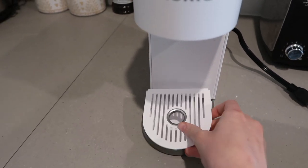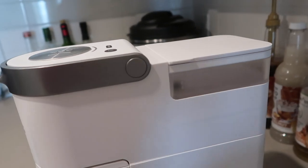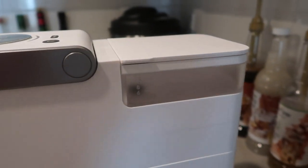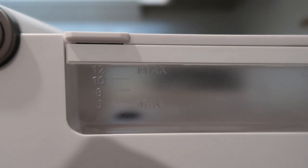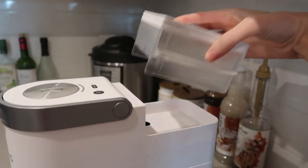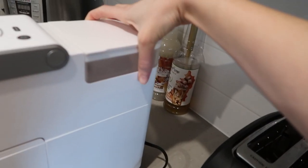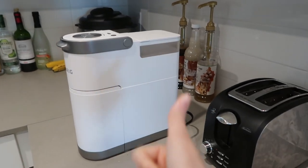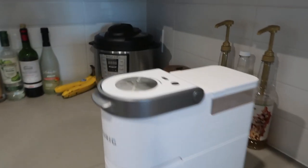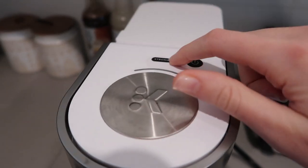I thought I was going to have an issue with the white one, but it's really easy to clean. Over here we have the water reservoir — it does not filter your water. It holds up to 12 ounces; I always do eight, but you can do anywhere between six and 12 ounces. This is easily removed so you can wash it out when needed. This is a single-serve machine, so you have to fill it up each time, unless you're doing six ounces — then you can get two uses out of it.